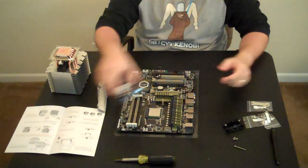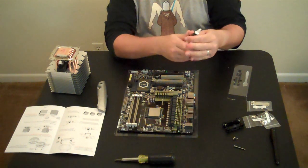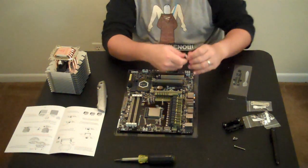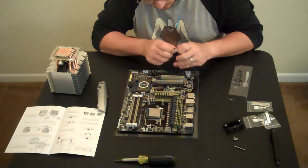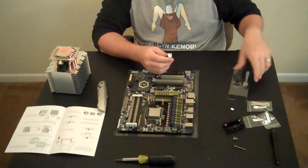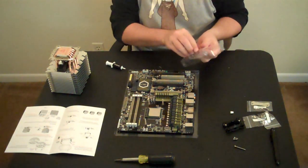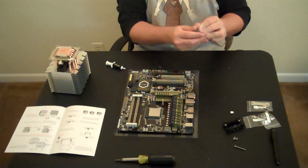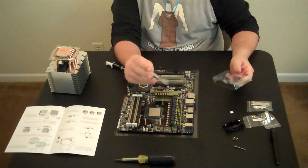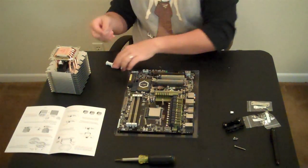Now we'll use the Antec thermal paste, which in theory should be much better. There we go — it doesn't screw off, but it opens. Since we're not using the blade spreader, we'll use this little plastic spreader that came included. This is the first time I've actually seen one specifically included, so that is awesome.